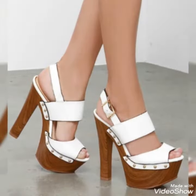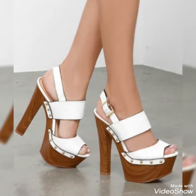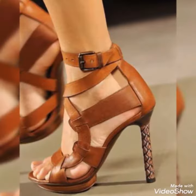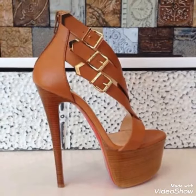Dear fans, by watching my video you'll get very amazing ideas. This is a very trendy and stylish collection of wooden high heel platform sandals for those ladies who love to wear such kinds of shoes.